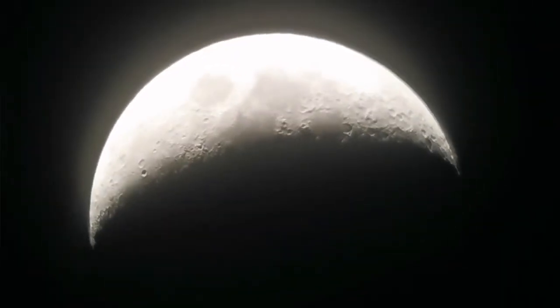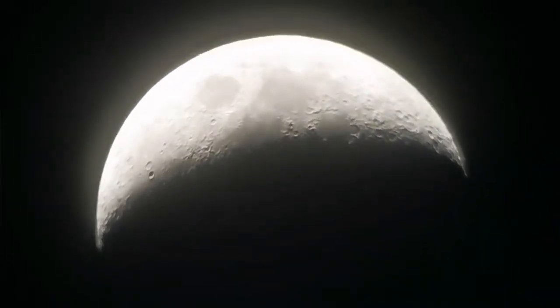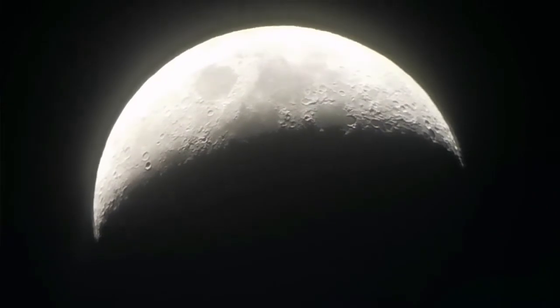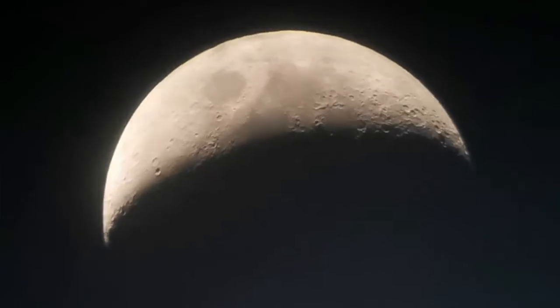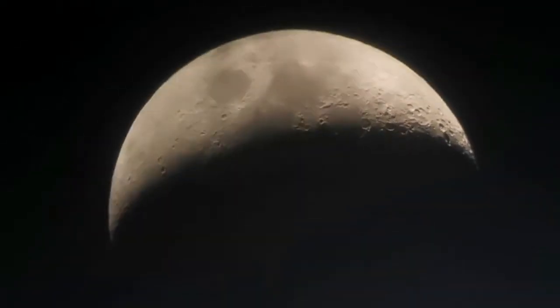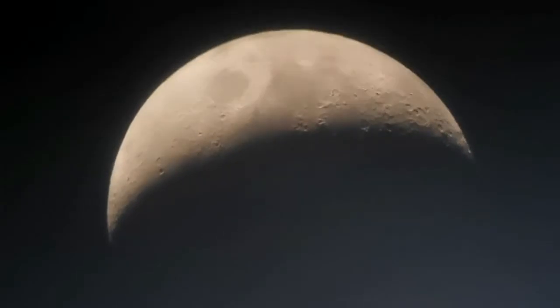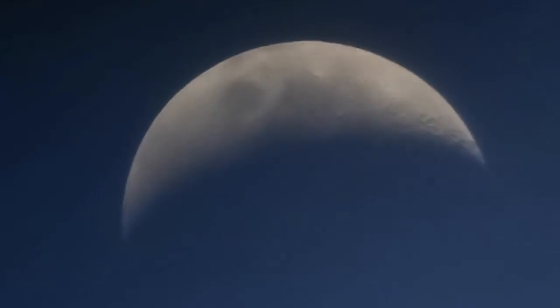It is said that Newtonians are practically the cheapest apochromatic telescope you can have, and that's so true. To see such an image without any color fringing, you would probably have to spend ten times the price for a telescope that is apochromatic — meaning no rainbow color visible.